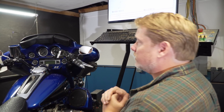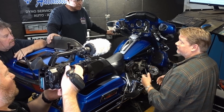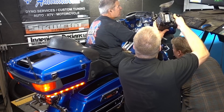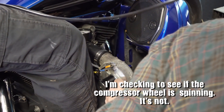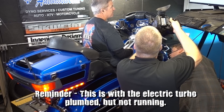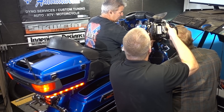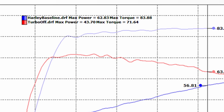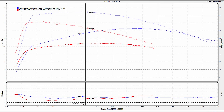Next, they did a pull with the motor completely disconnected to see what kind of restriction it created. Ray had predicted it would cost about 30 horsepower. The result: 44 horsepower and about 71.5 foot-pounds of torque — confirming the restriction was significant. That was expected because it wasn't running under power. Then it was time to turn on the little electric turbo and see what happened.